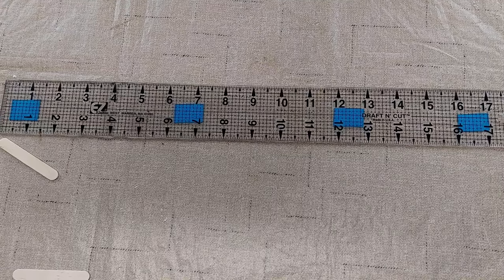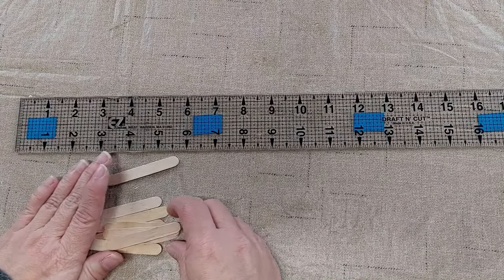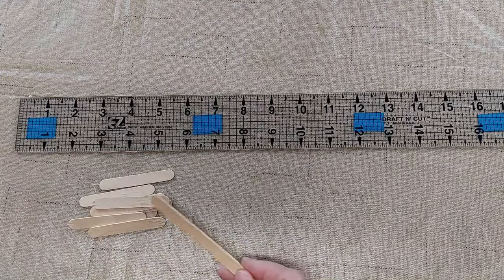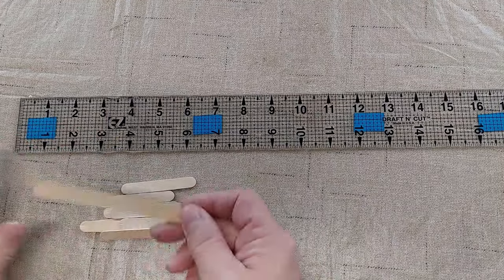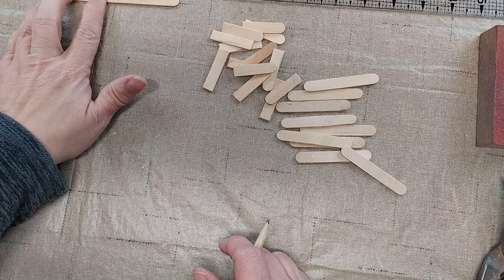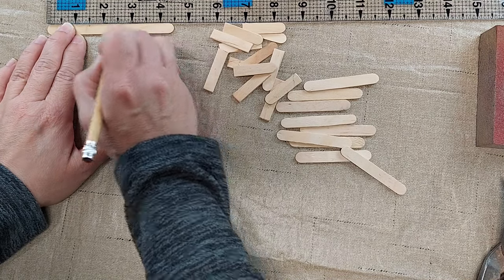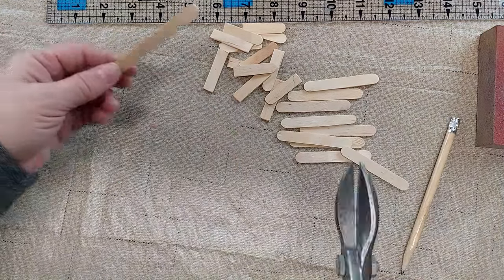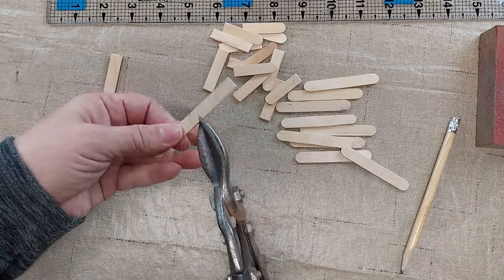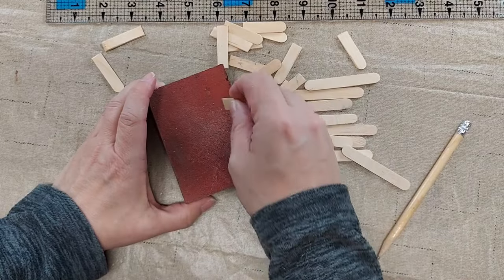I'm going to make a wooden crate to hold the carrots. I have some short popsicle sticks that are two and a half inches long and I'm going to use nine of those. Then I'm going to use some longer popsicle sticks and cut them — you could also just use more of the short ones if you want to buy one package. I need 16 pieces cut at one and a half inches long. The longer sticks are four and a half inches long so I can get three pieces out of each one. I'm using tin snips to cut right along my pencil marks, and then a sanding block to sand off the rough edges.